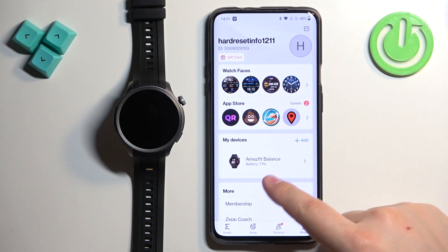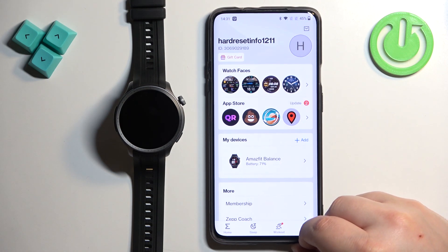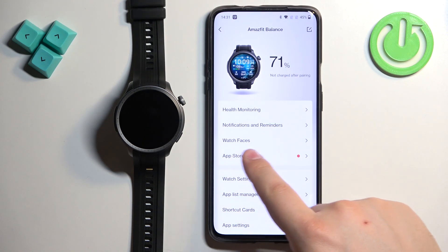Here find the category called My Devices. Under the list of My Devices you should see the Amazfit Balance — tap on it to select it. Then find the option called Watch Faces and select it.